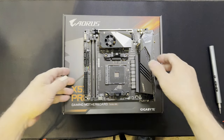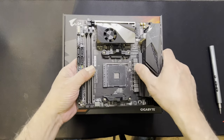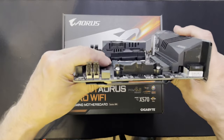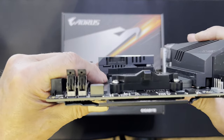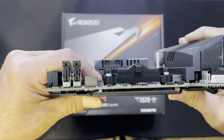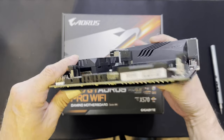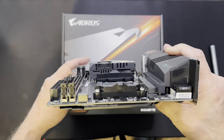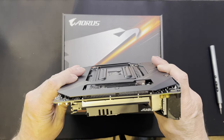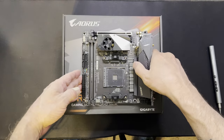One of the things I really liked about this board is the features. Look at how thick the PCB is — it's eight layers, which is two layers more than what you get with your average board, and it's got two layers of copper.